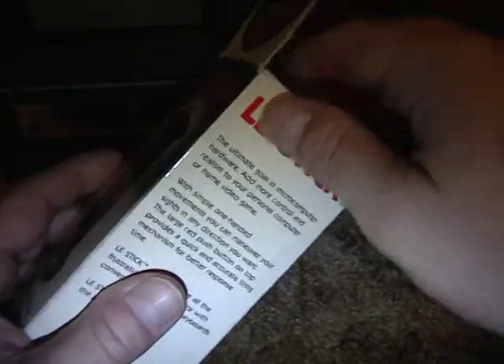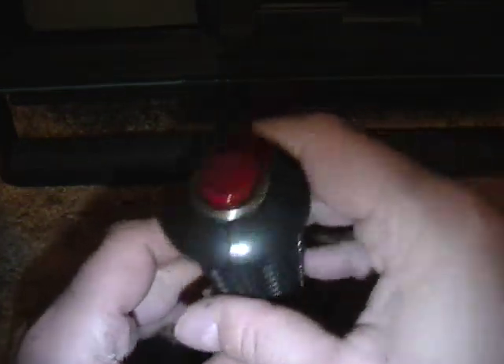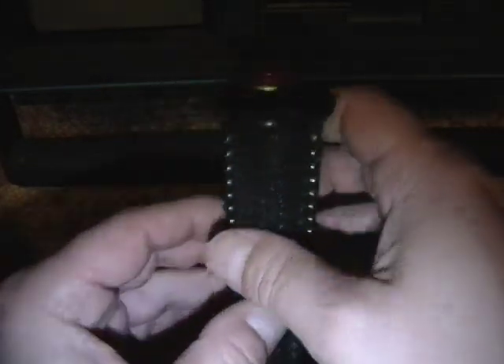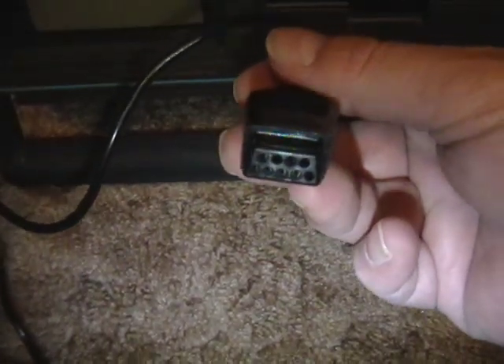If you open it up, this is the joystick — it's basically a joystick without the base. Inside I'm assuming are mercury switches which would detect what direction you're going in. There's your fire button. I'm not sure what the squeeze switch to freeze motion actually is — I don't really feel any other squeeze on this thing. And like an Atari joystick, it plugs into any Atari compatible port.